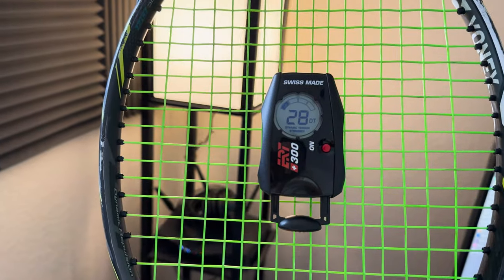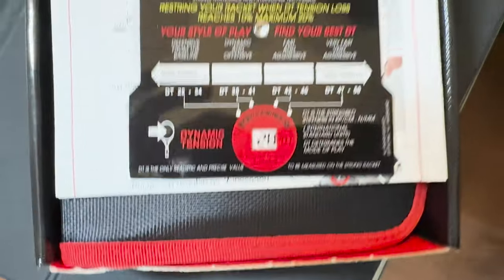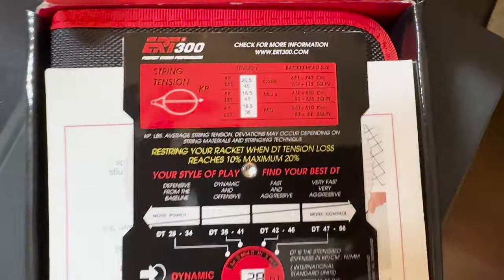After four hours of straight hitting, the tension dropped from 49 pounds to 41 — a pretty normal drop for a shaped poly. But what amazes me about the Wasabi is that after those four hours, I kept hitting for an additional five hours and the strings have still not broken. Some people may consider this a negative because they want to be forced to restring, but I view it as a positive because the tension drop isn't anything drastic even after eight or nine hours of straight hitting — it didn't feel any different.